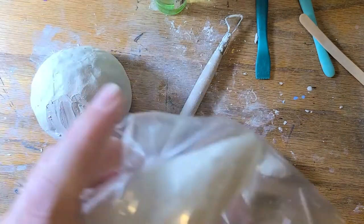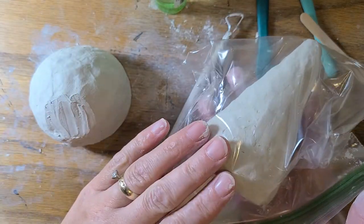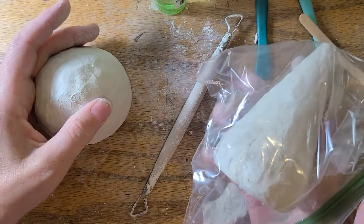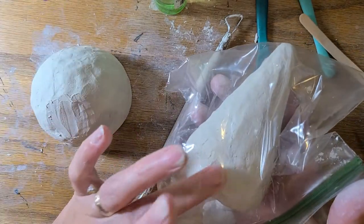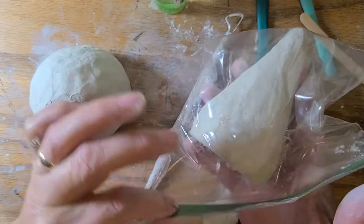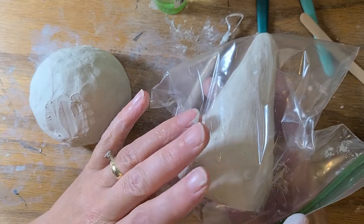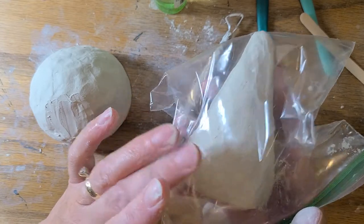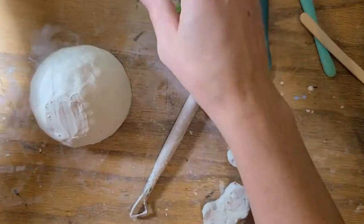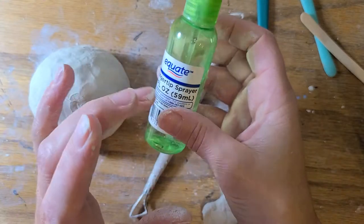One thing I want to point out: when you're not working with your pieces of clay — either the top or the bottom — and you still want to build on it more, make sure that you put it in a bag and close that up. I will put an empty bag in the kit that I send home with you, so just make sure you're doing that. If it does start to get a little bit dried out, use your water bottle and give it a couple little spritzes of water.